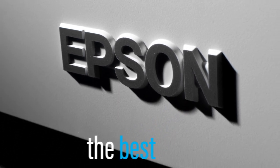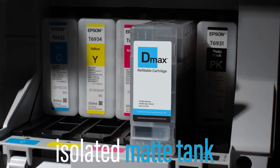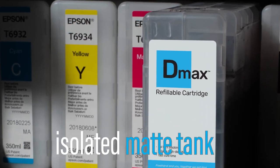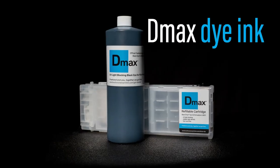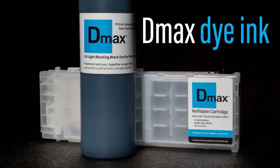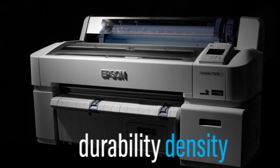Looking for the best Epson wide-format printer for making film? Epson's T-Series printers with their isolated matte ink tank makes them perfect for screen printers that demand efficiency and control. Using Freehand's D-Max Black Dye ink, formulated specifically for film printing and exposure, you'll achieve your highest quality results, darkest density, and strongest durability.